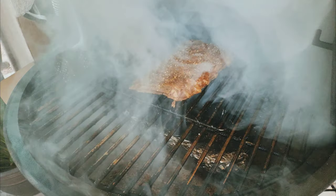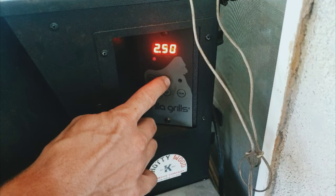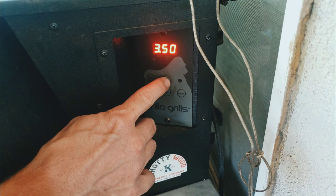One hour cold smoke — look at that nice little smoke bath. Definitely getting a lot of flavor. Now I'm going to set the Gorilla Grills to 350 degrees. We're going to try to finish these hot and fast.